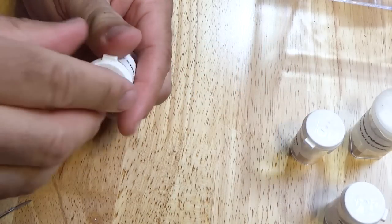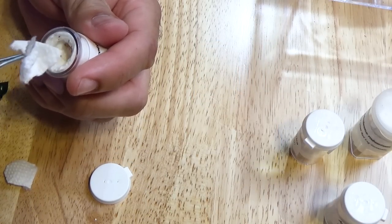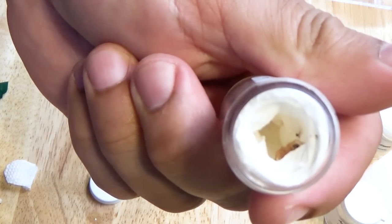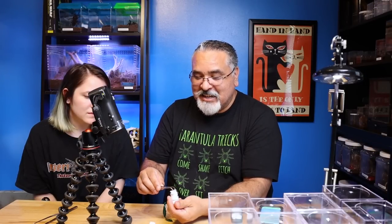Let's take a look and make sure it's okay. I think it might be a little small. It's a tiny little guy right there. It's very difficult to tell what that is from a sling - it just looks like any other new world terrestrial sling. So we're going to have a fun time trying to figure that one out until they release what they are.